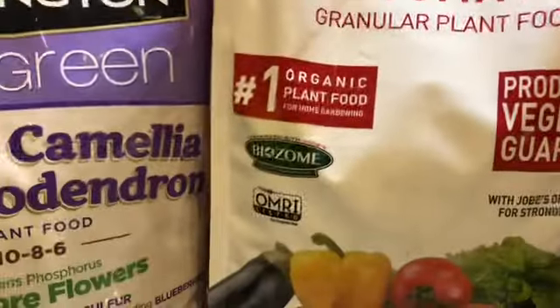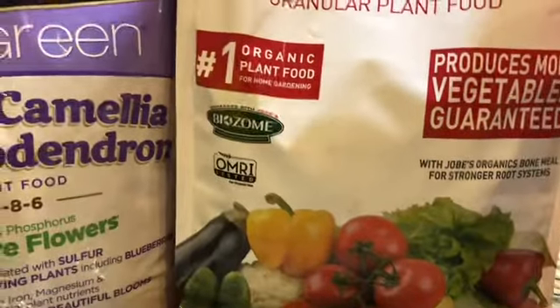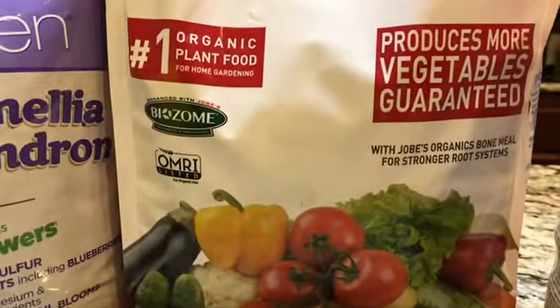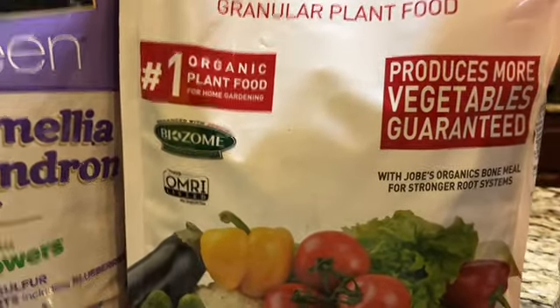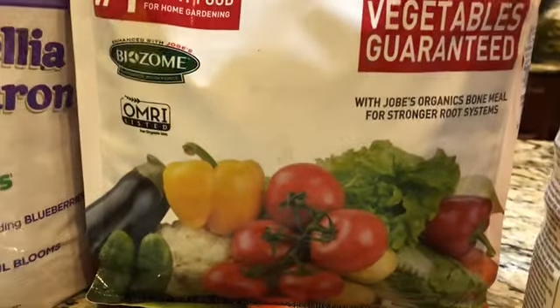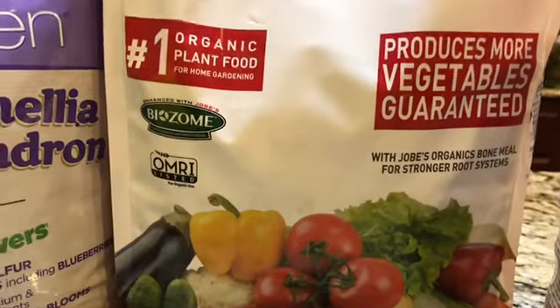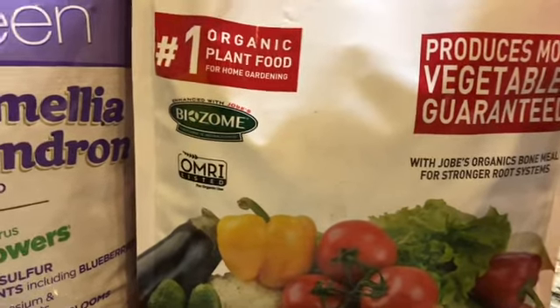Nhưng mà ở trong vườn Quỳnh Mai, Quỳnh Mai tưới rau thì bằng nước vo gạo đó các bạn. Nước vo gạo, rồi dùng là nước rửa cá, rửa tôm, mình đem ra tưới, bầu bí thì nó rất là tốt.